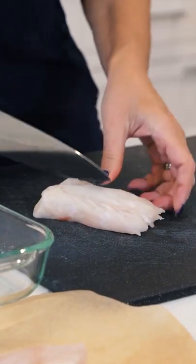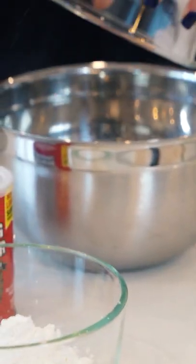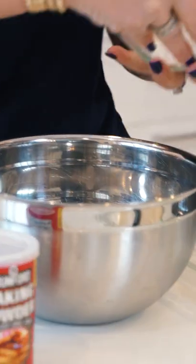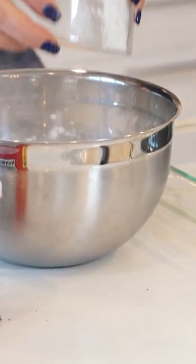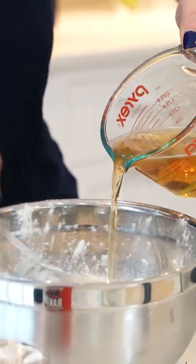We're going to start with some cod loin. Next we're going to salt and pepper our cod. Three-fourths of a cup of all-purpose flour, three-fourths of a cup of cornstarch, one teaspoon of baking powder, and a half a teaspoon of salt. And next the beer of course.